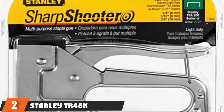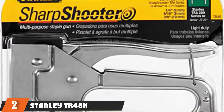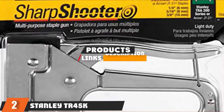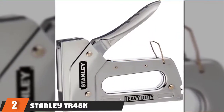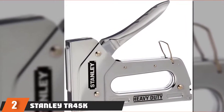Moving on to number 2, the Stanley TR-45K Light Duty Staple Gun. Balancing the features of a product to its price is important, and the Stanley TR-45K walks a fine line between the two. You can use this staple gun around the home or office because it's manual and comes with a convenient handle lock for safe storage. It weighs only 1 pound, so it's lightweight and easy to carry around.